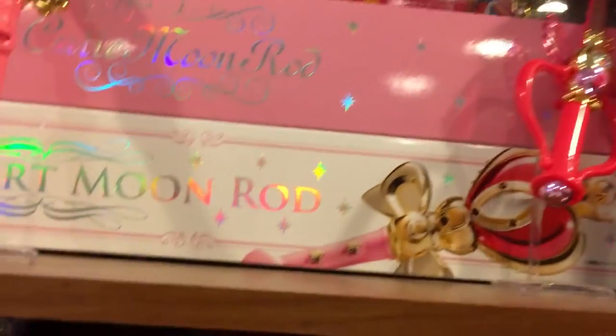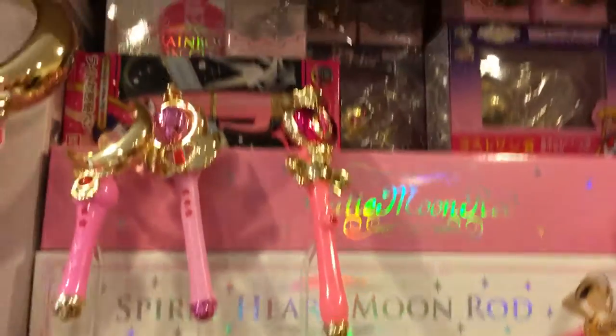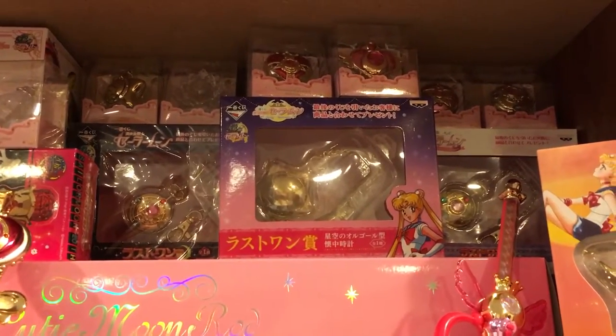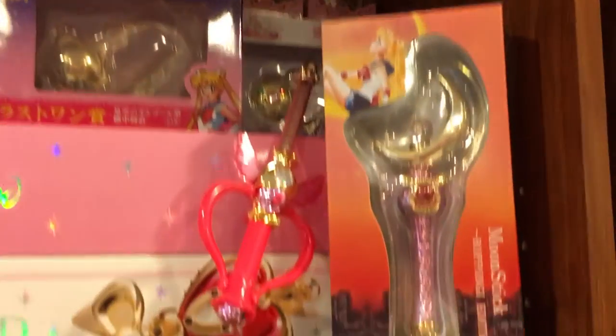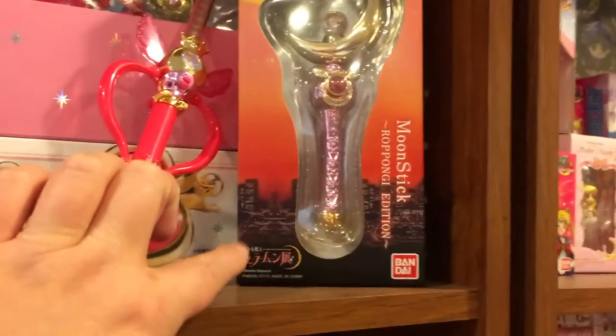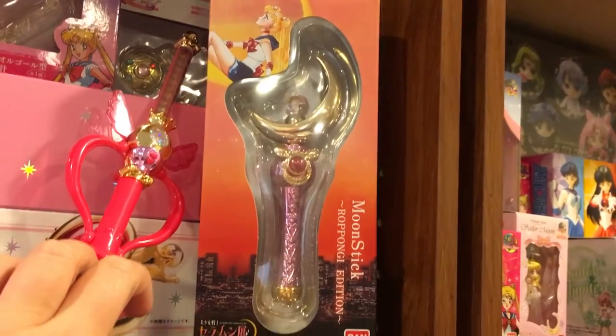I go through my collection sometimes and go, why do I have that? I don't remember. And then all three of the pocket watches. And then we have the moon stick. I want to get the princess moon figure that was part of the Roppongi. So hopefully someday.